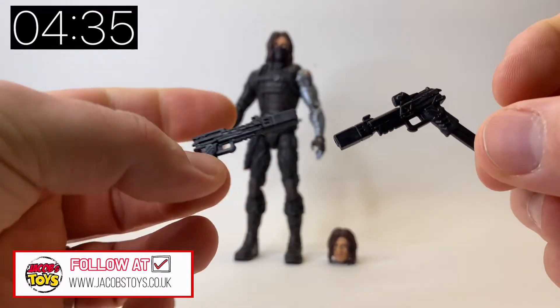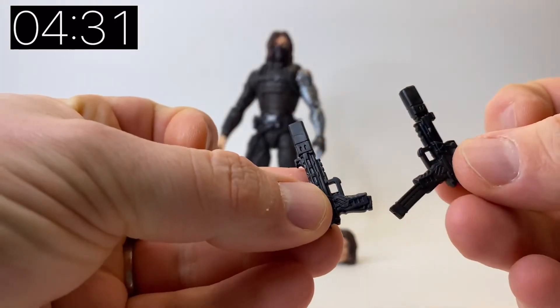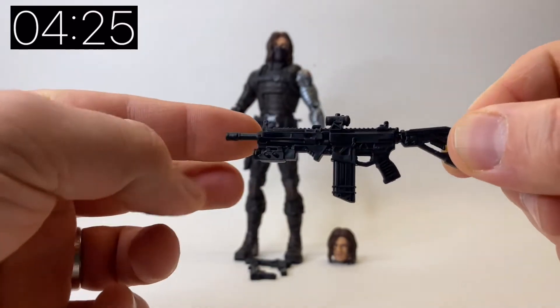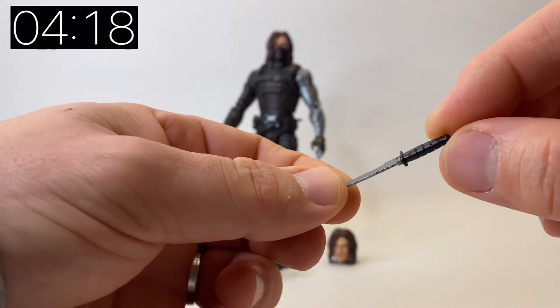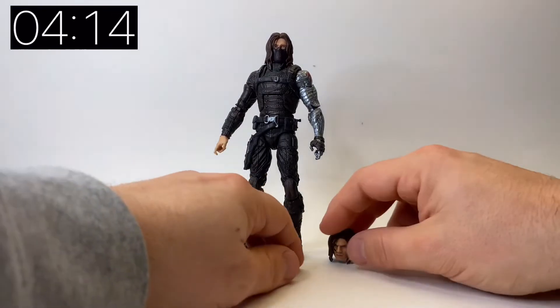As well as the unmasked head, we also got a whole bunch of new weapons. We got these two pistols with various different things on them - clips and silencers etc. Those are pretty cool. We also got a screen accurate rifle, like the rifle he was using in The Winter Soldier, as well as a knife with a really nice metallic finish. What an awesome collection of bits.